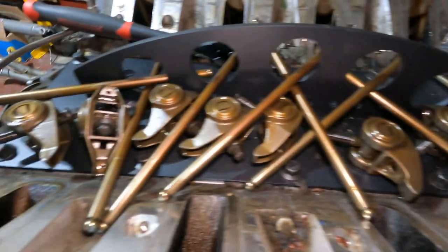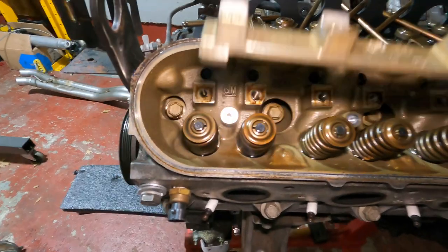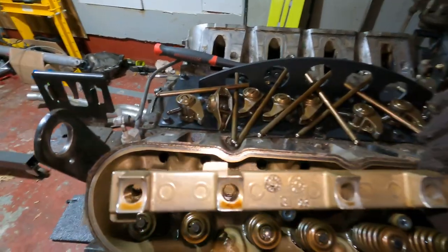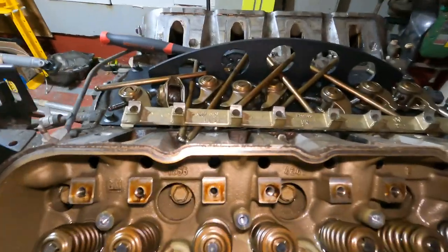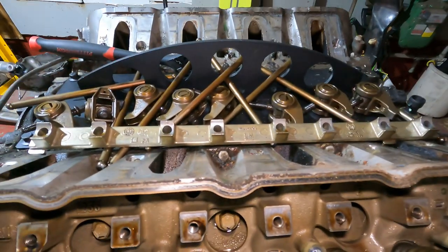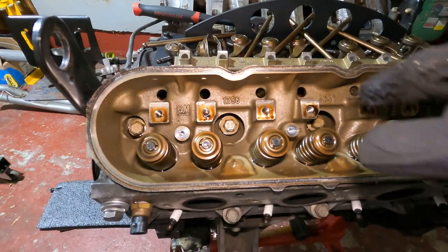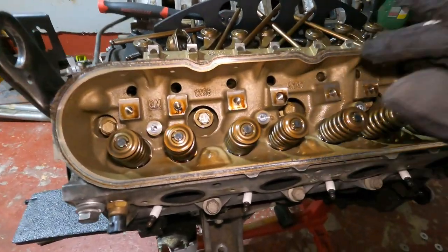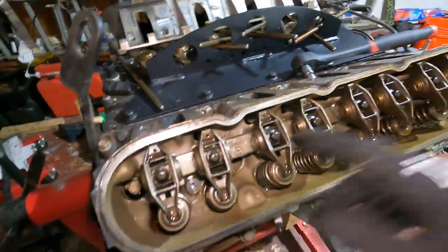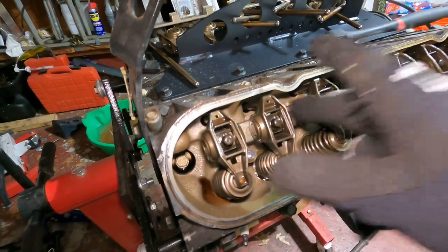Got all the push rods and rocker arms out. This rocker arm bar seems to just come out - not sure if you have to reuse it, but I'm going to hang on to it just in case since the new rocker arms need something to sit on. Quick correction from the beginning of the video: I thought I'd be able to get the lifters out but they're buried in there - you have to take the head off to get to them, so that's coming later.